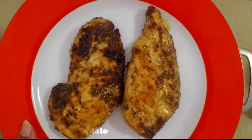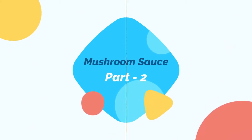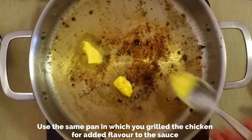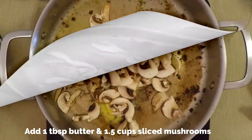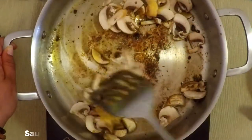Switch off the flame. Now let's move on to the mushroom sauce. For this you need one and a half cups of sliced mushrooms, crushed black pepper, butter, fresh cream, garlic, flour, and salt to taste. I'm using the same pan we grilled the chicken in so the chicken flavor gets added to the sauce. Add one tablespoon of butter and one and a half cups of sliced mushrooms.